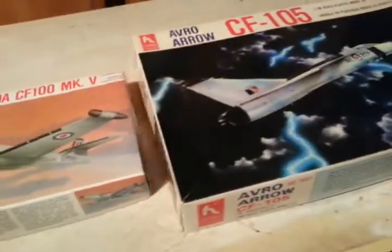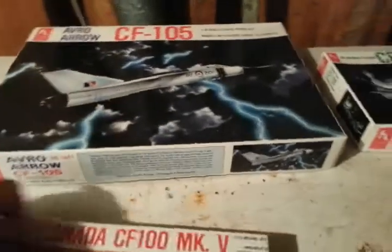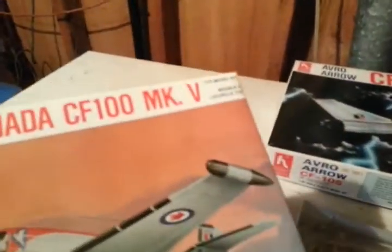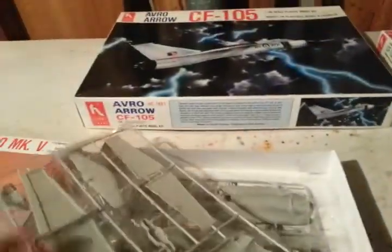I just found a couple of cans of paint — I have some silver and some white — so I might be able to paint them up. What I'm going to show you here is my first Avro CF-100 Mark IV. I believe that's the all-weather Mark V, which is really the Mark IVB, as they called it. These are from Hobbycraft Canada.